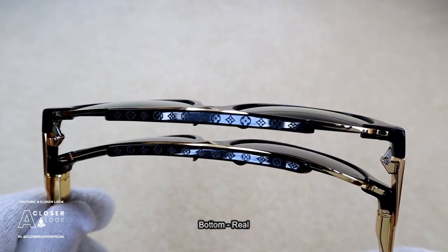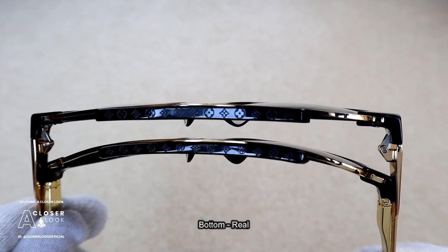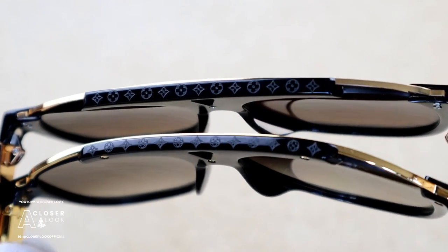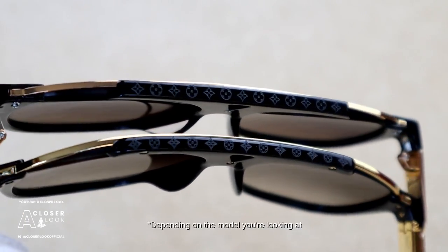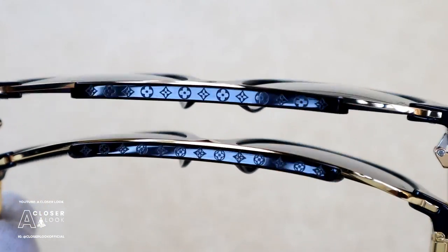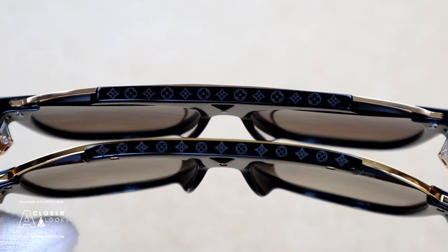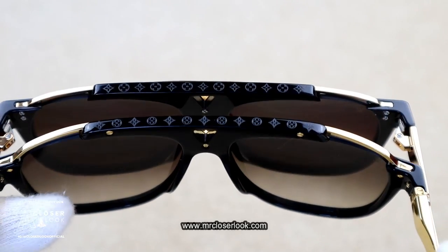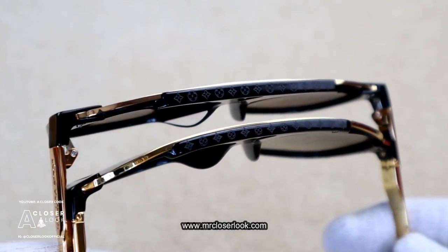Here's a closer look at the monogram engraving along the top of the frames. This monogram engraving is present on quite a few different LV frames, not only the mascot model. Because of that, it's very possible that you'll see slight variances in the appearance of the actual engraving, so I wouldn't actually recommend using this as a check unless you know a lot about the sunglasses you're looking at already. More information on this is available in the member section of the website — use the link in the description to get there.